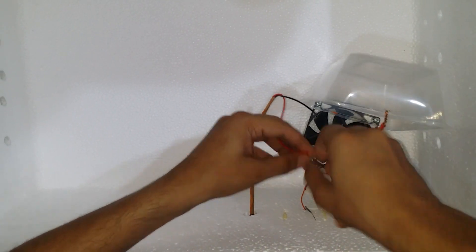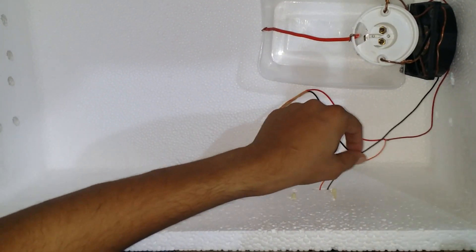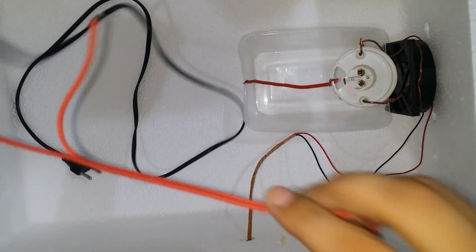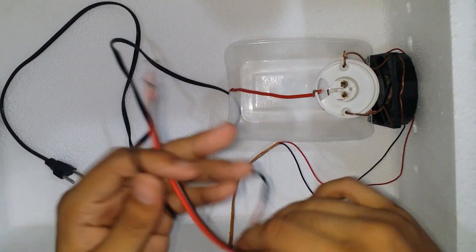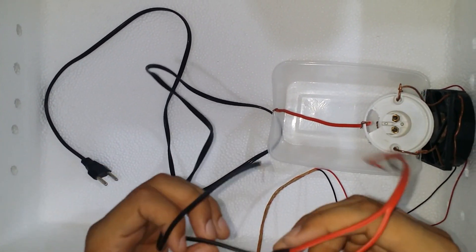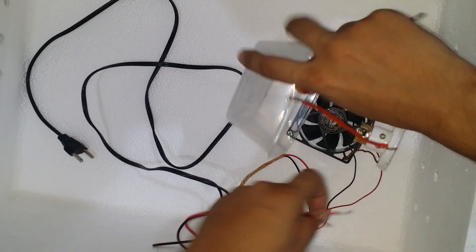The other ends of each wire are connected to the bulb holder. The wire that is cut in half passes through a hole to the other side of the box. The piece connected to the bulb is connected to the normally open terminal, and the piece connected to the plug is connected to the common terminal. Then make one more hole for the temperature sensor.